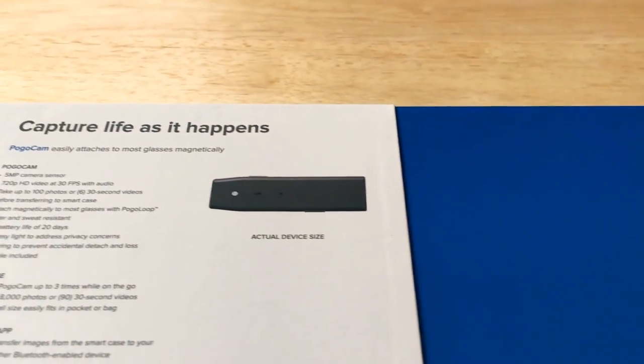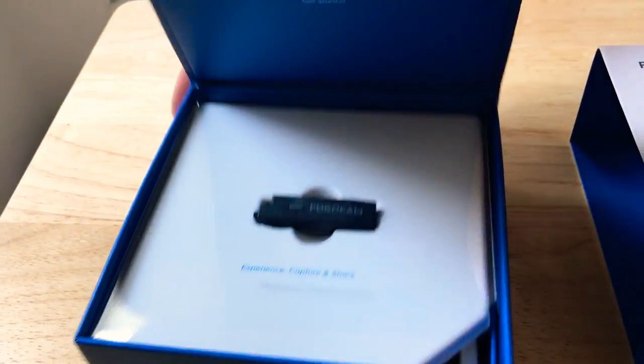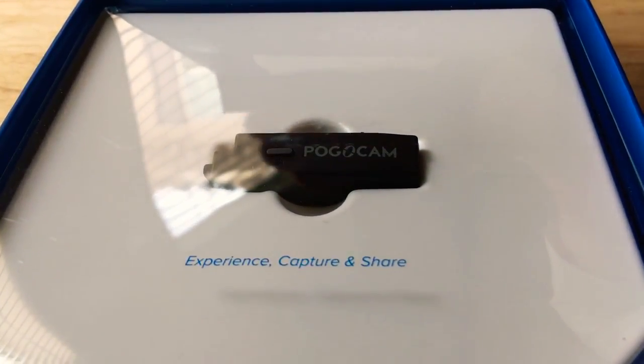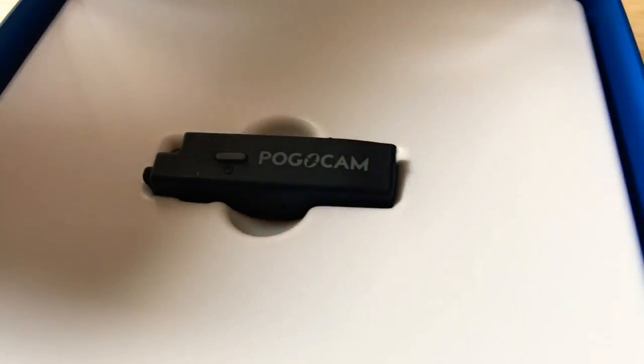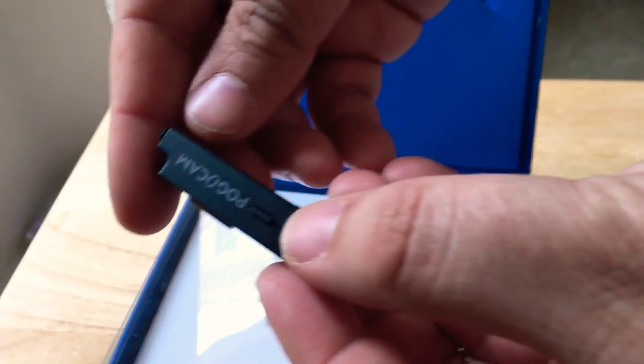And this is actual size. So now we'll get to the unboxing. There is the camera itself — it's very small. We saw this at CES and just had to give it a try. So there it is.